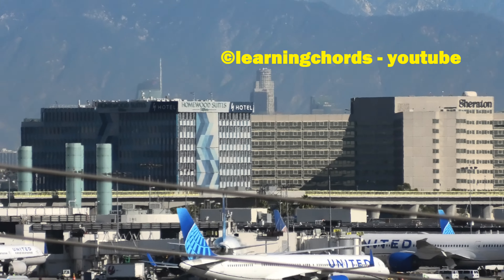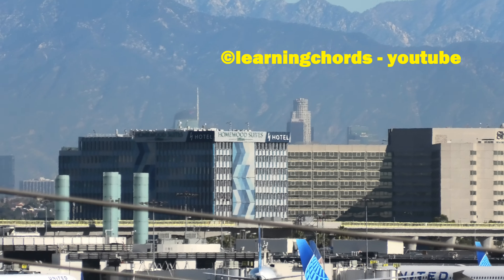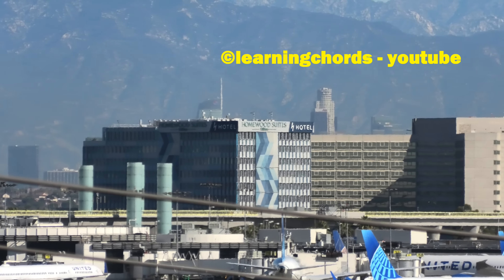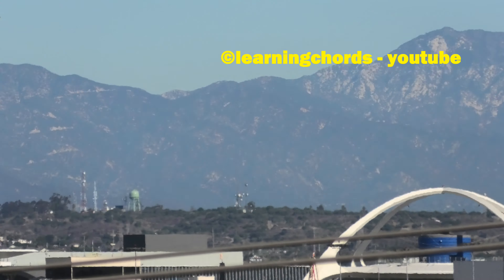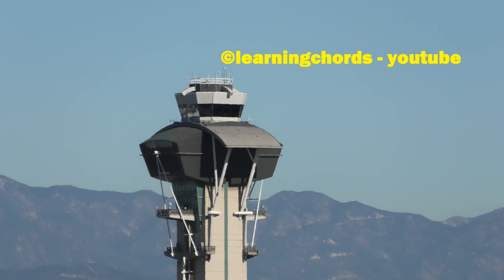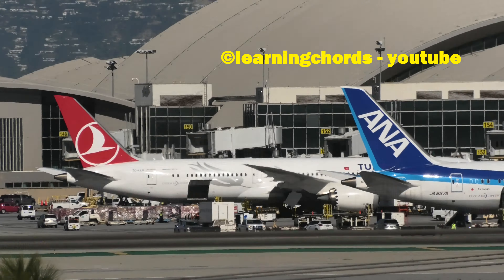What am I looking at? That's the H Hotel out there. Full zoom. 24x. The H Hotel. The control tower, 24x, full zoom. Tom Bradley, full zoom.